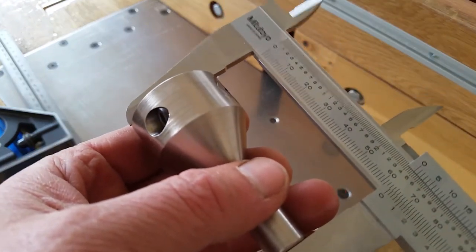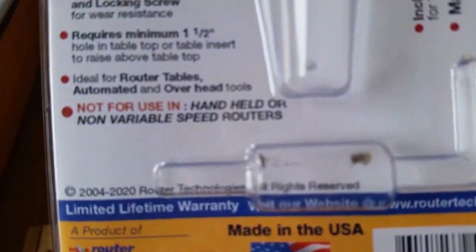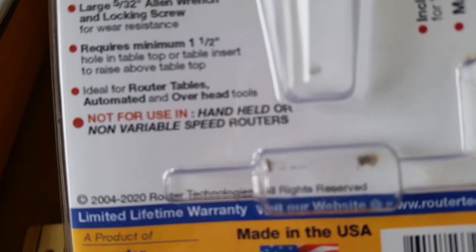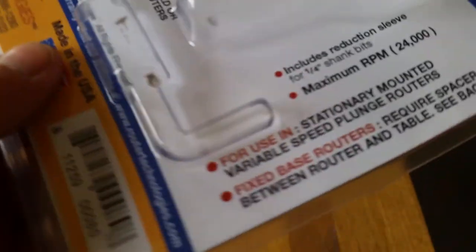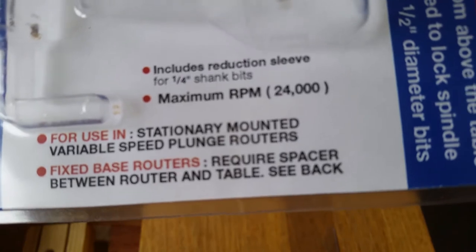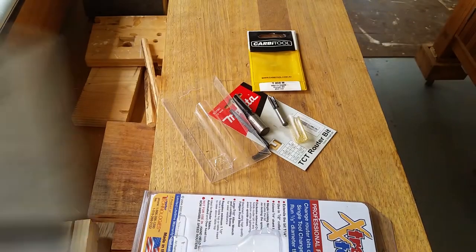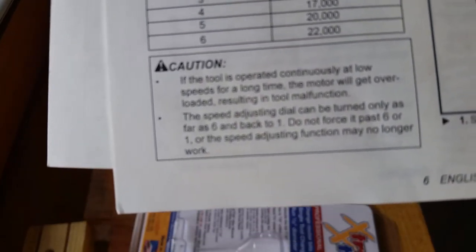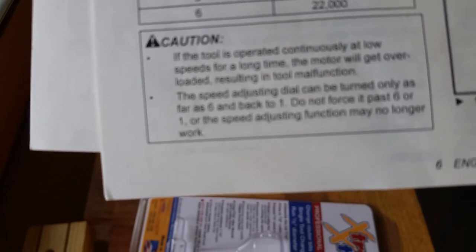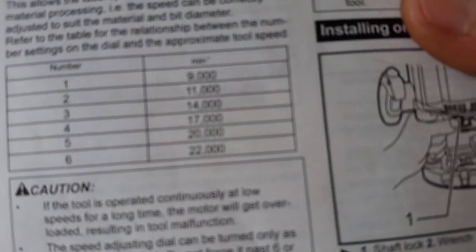It's stated that this collet is not to be used with a handheld router or a non-variable speed router. The maximum speed recommended is 24,000 RPM. My router has 6 speeds and the maximum is only 22,000 RPM, and I've never run it that high — I've only used it at about 20,000 RPM. So I'm quite safe there.